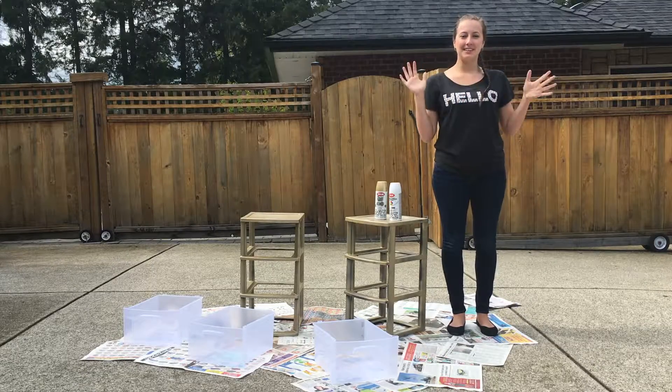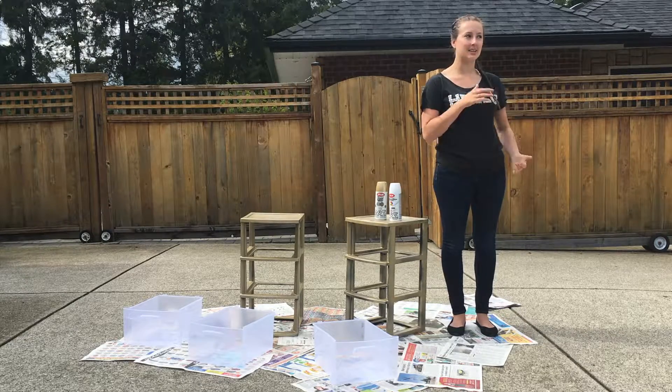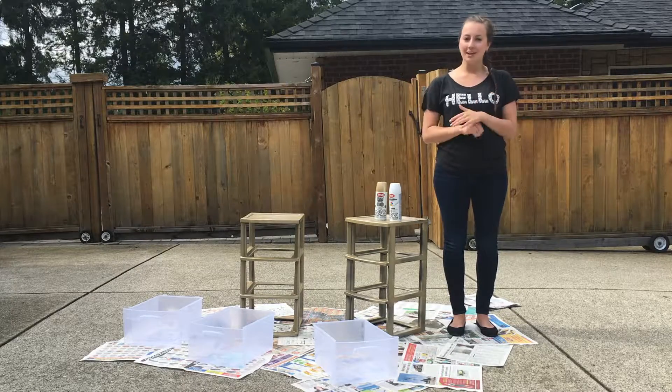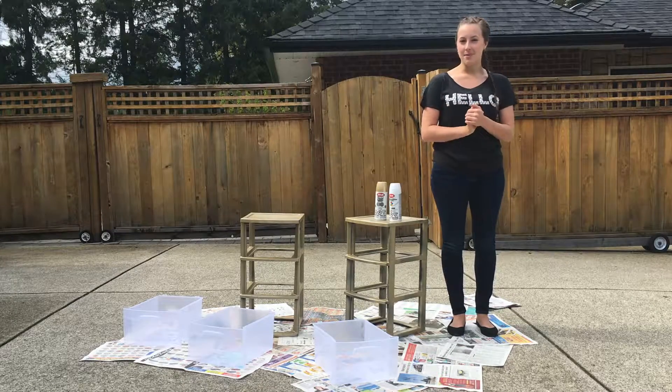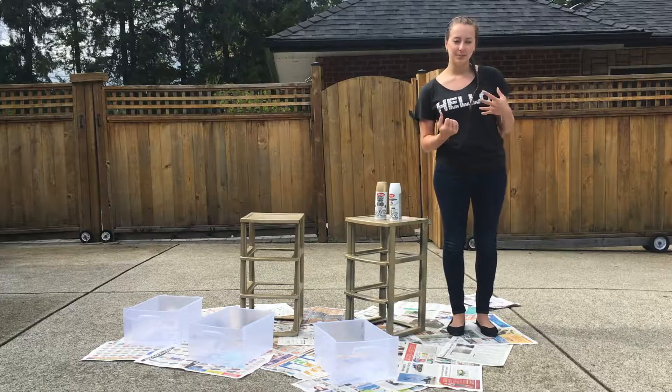Hey guys, happy Monday. I hope you guys have had an awesome long weekend and for many of you it is back to school tomorrow, and that kind of sucks. But when you're heading back to university like I am, going back for my second year and you get to move back into dorms, it's a pretty fun experience.